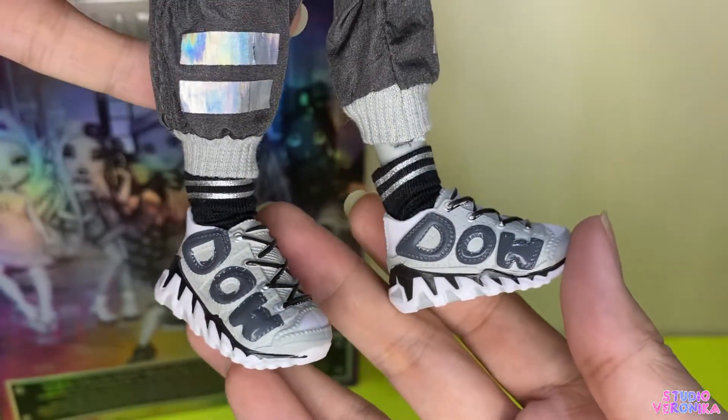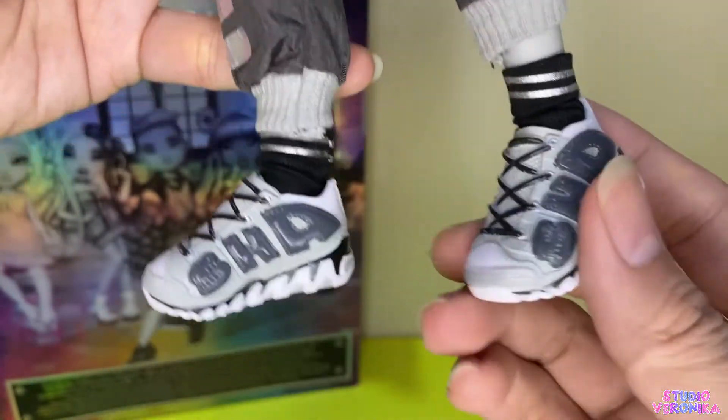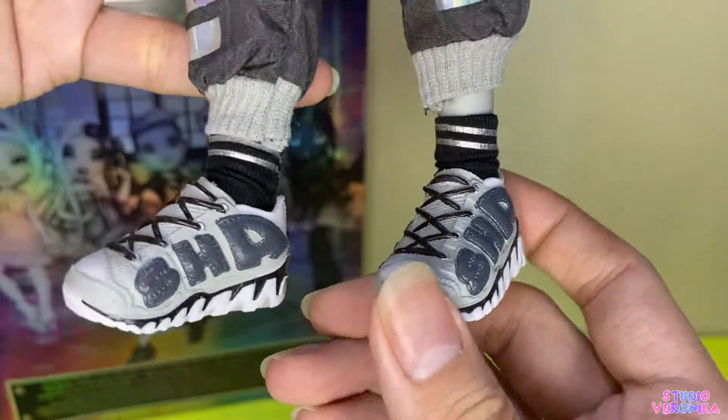His shoes remind me of Series 1 Jade's shoes. And instead of having Rainbow, he has Shadow. But it still looks cool.